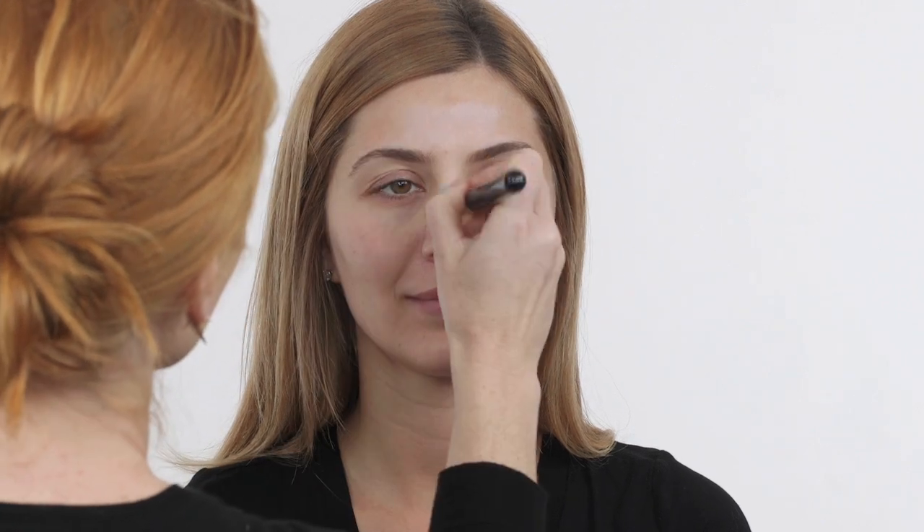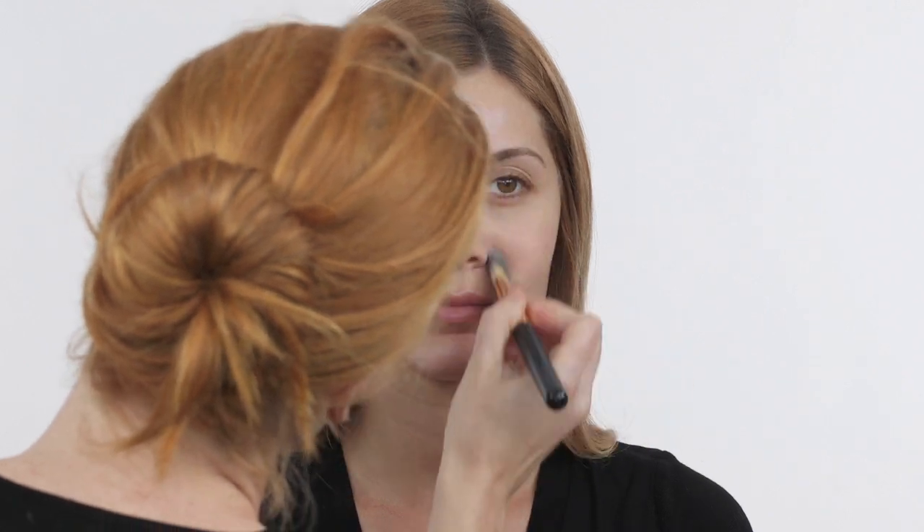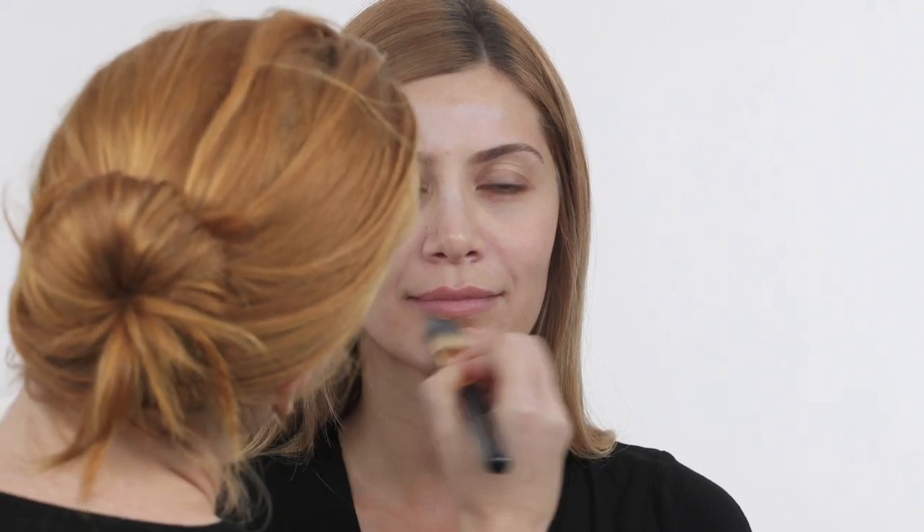The skin's already prepped with Radial Dragon's Blood Hydraulic Mask. This adds a nice plump texture to the skin. I'm going to use Hourglass's Veil Primer in the T-zone because I want to control oily skin in the summertime. So I'm just going to hit the T-zone — spots that might have a little bit more oil or shine. So the chin, above the lip.